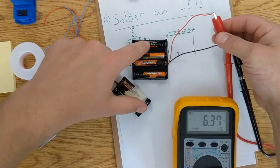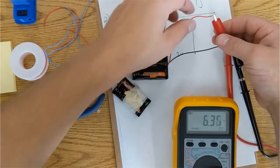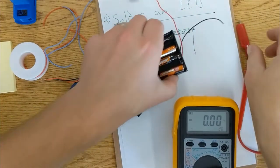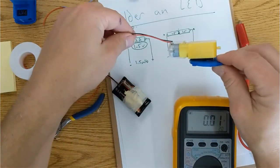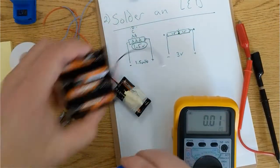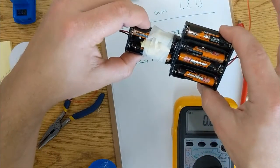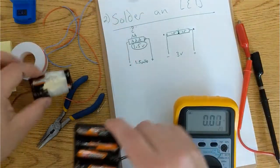So 1.5 plus 1.5 plus 1.5 plus 1.5. The motors and the LEDs that we have will work on both 3 and 6 volts. Obviously they'll be brighter and the motor will run faster with 6 volts. However, you'll be using twice as many batteries, which will cost more in the end.